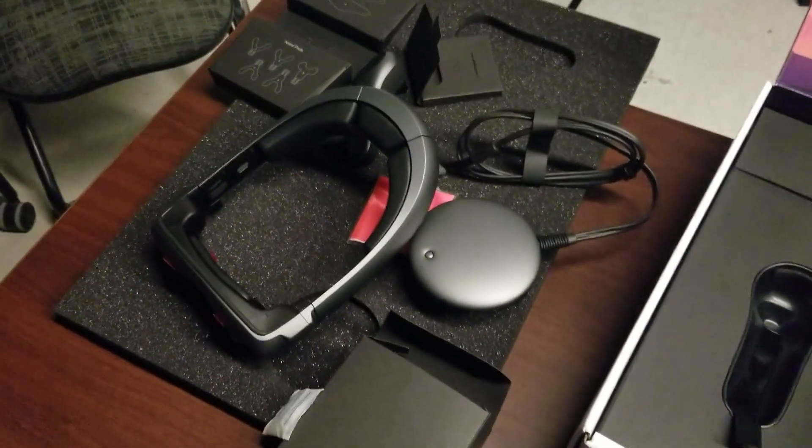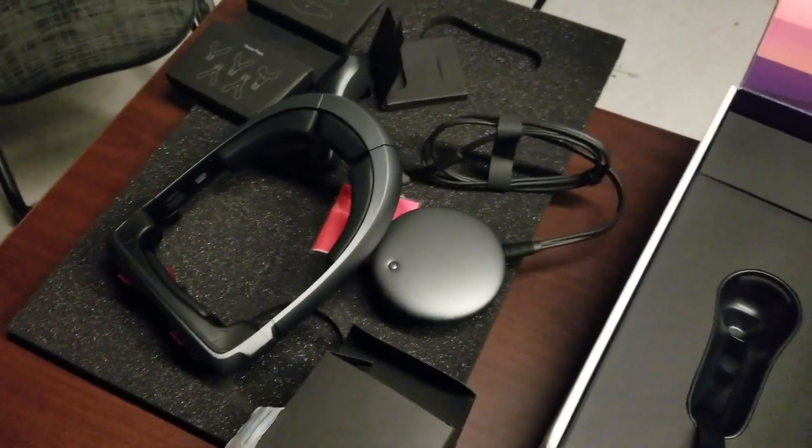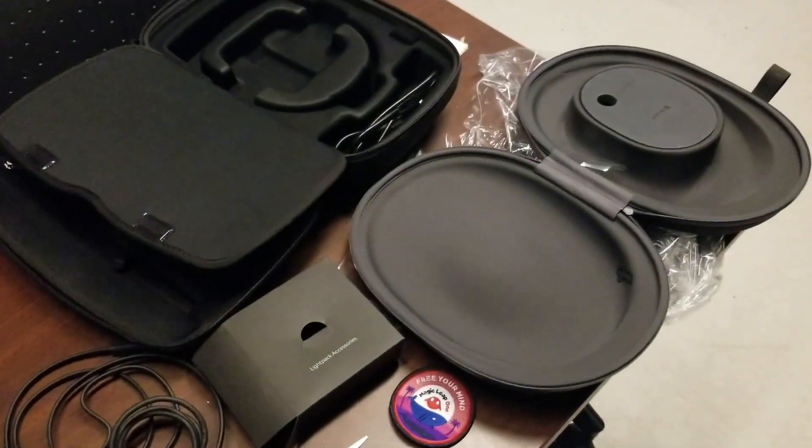Time to get started playing and seeing what this thing can actually do. I'll see you all next time. So long and goodbye.